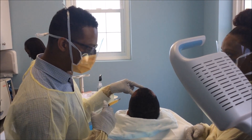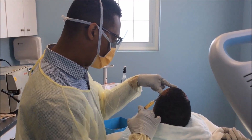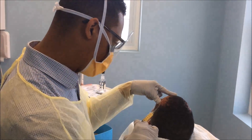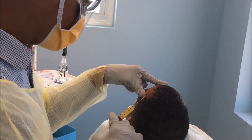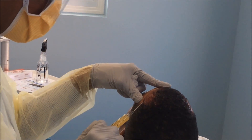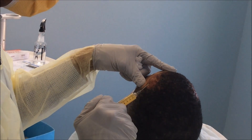Now we're about to do the injection of the A-cell. The A-cell is immunoprivileged cells from the pig's bladder. The reason we do this is it's pretty much the building blocks of tissues — it has all the growth factors that help the area to regenerate a lot faster. We inject this also into the scalp.